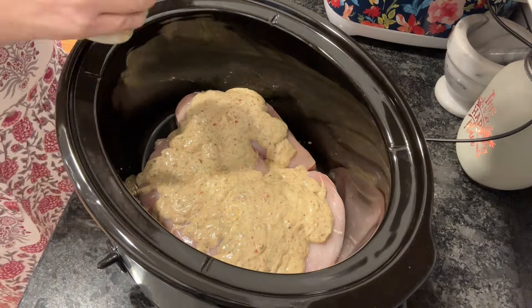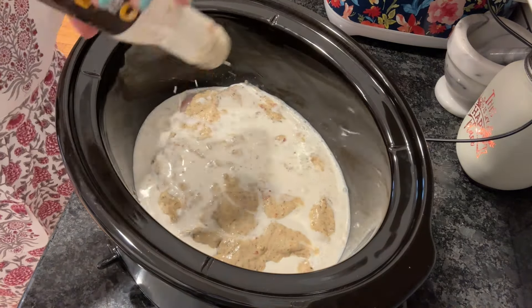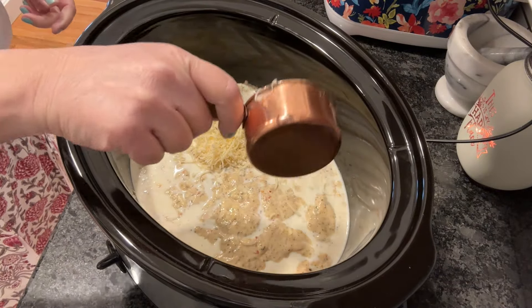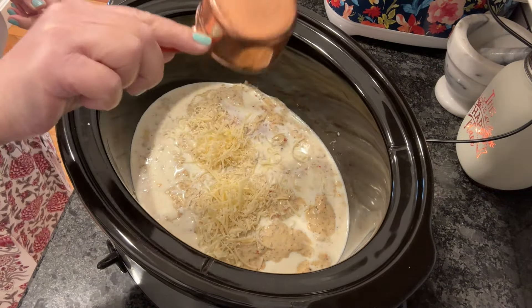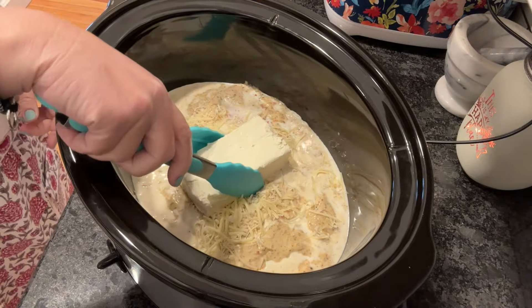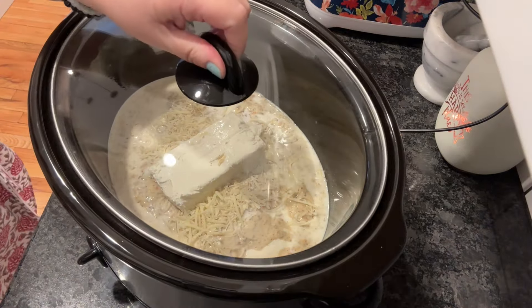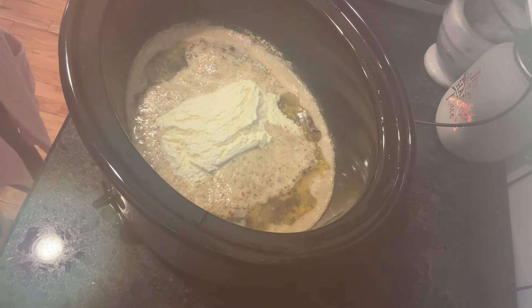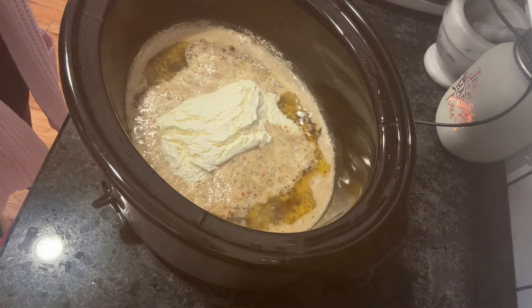We need one cup of milk, but we're flexible on that. I went ahead and filled up my entire bottle, shook out what was left in there — that creamy goodness — poured it in, poured in half of my shredded Parmesan, one block of cream cheese. Cook it for a total of four hours on high, or five to six on low.